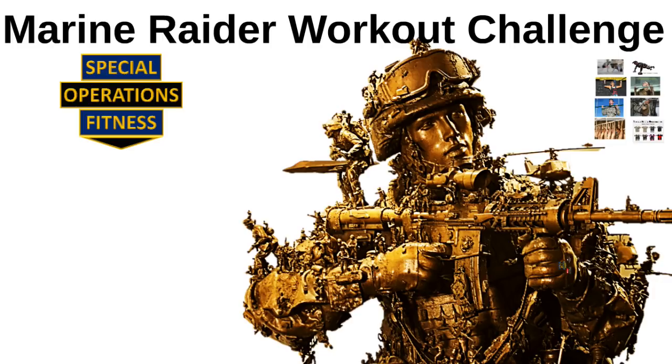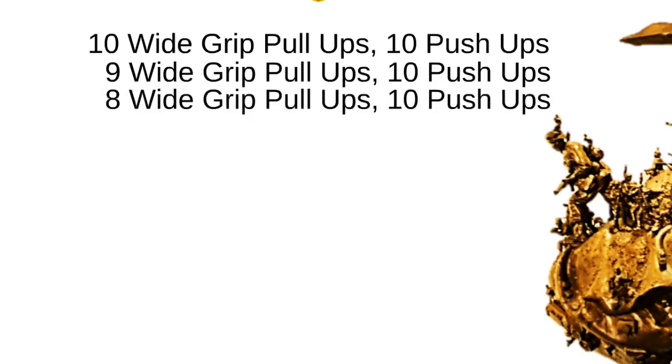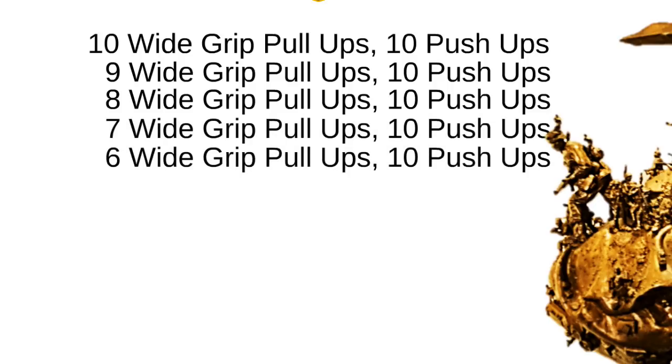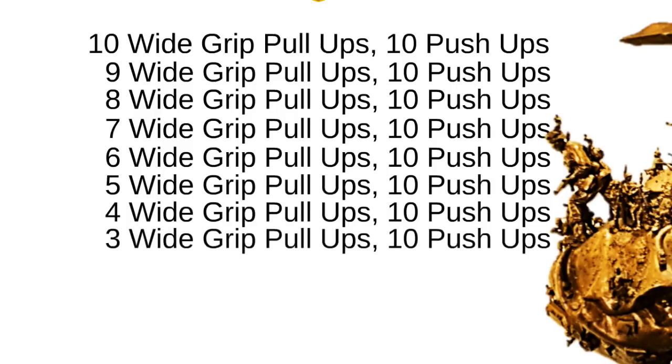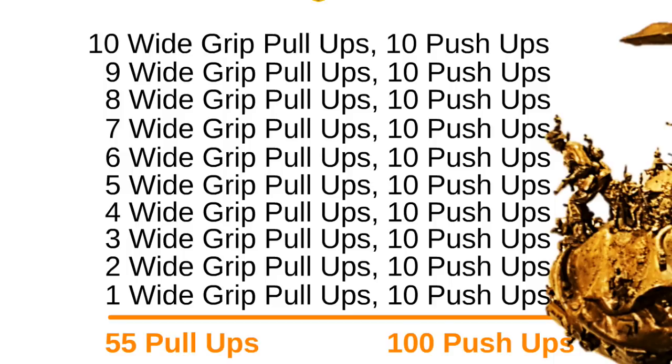Let's get to the workout. You start off by doing 10 wide-grip pull-ups followed by 10 push-ups, then 9 wide-grip pull-ups and 10 more push-ups, then 8 wide-grip pull-ups and 10 more push-ups. You continue the pattern down: 7 pull-ups, then 6, then 5, then 4, then 3, then 2, then 1. This makes a total of 55 wide-arm pull-ups and 100 push-ups.